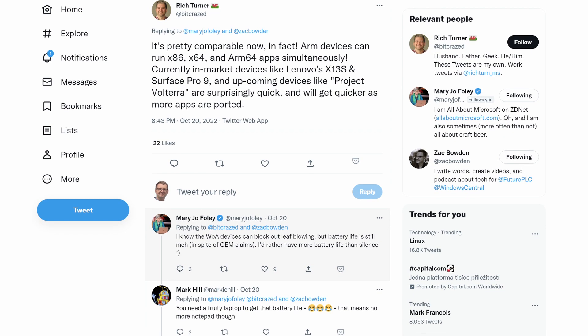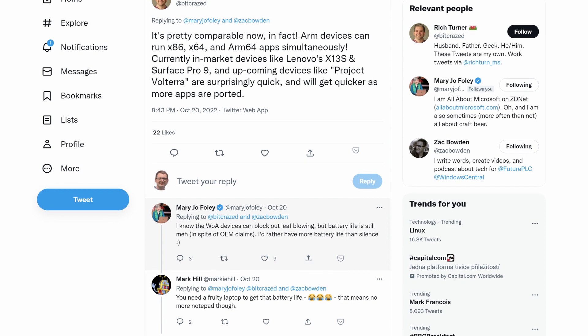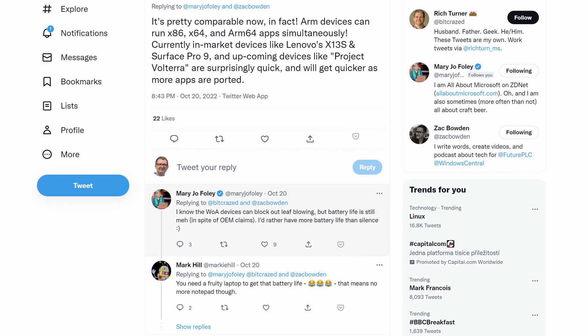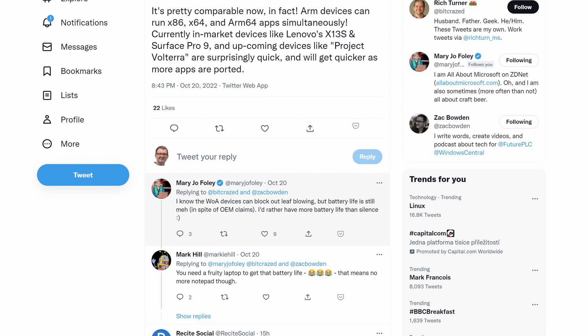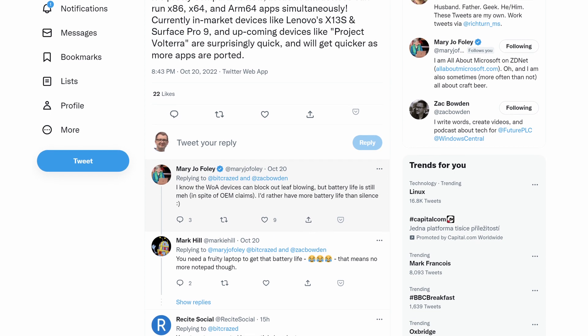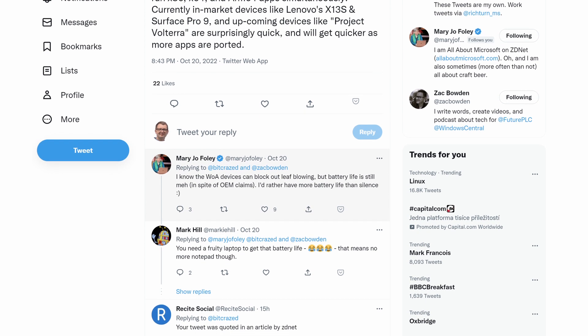Rich Turner, who's a principal product manager lead at Microsoft, even came out answering a question by Mary Jo Foley earlier this week, saying that ARM devices can run x86, x64, and ARM applications simultaneously. And currently in-market devices like Lenovo's X135 and the Surface Pro 9, and upcoming devices like Project Volterra, are surprisingly quick and will get quicker as more apps are ported. Well, go figure. But surprisingly quick doesn't mean that they can compete with Apple's M1 and M2 chips, of course.